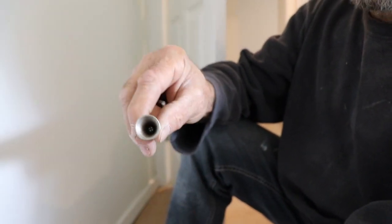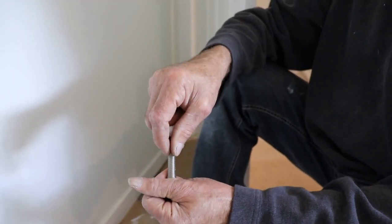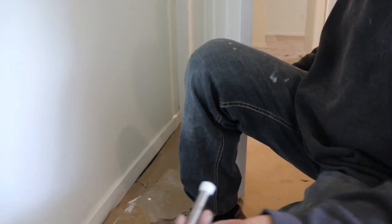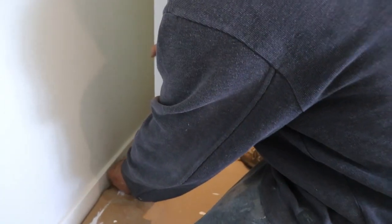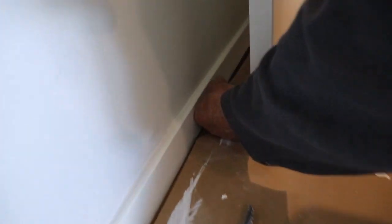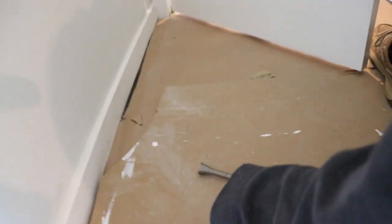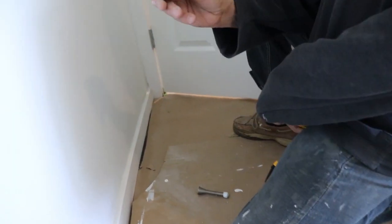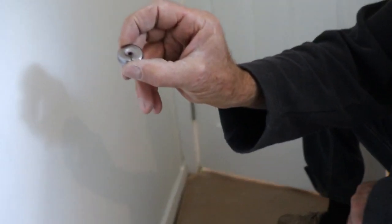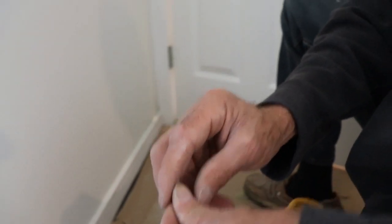We have a screw right there. I'm just gonna pop this screw out. First we're gonna check, more or less eyeball, where it's gonna hit — it's gonna be somewhere in there. So I just eyeball it so we know where it goes. It goes in this position on the wall, like you guys can see, and then I'm just gonna put the screw in there.